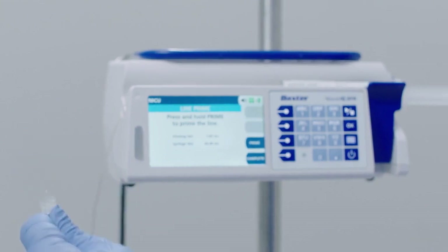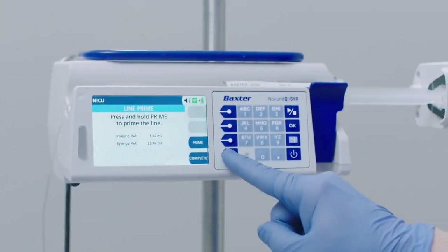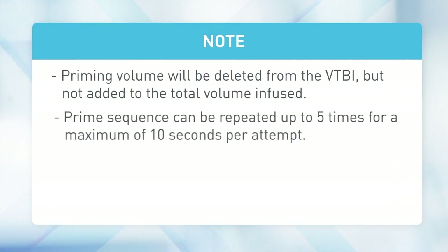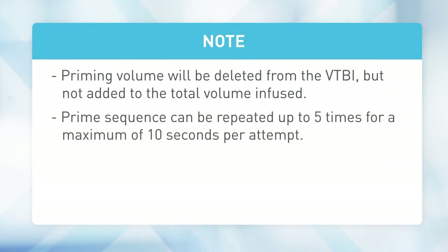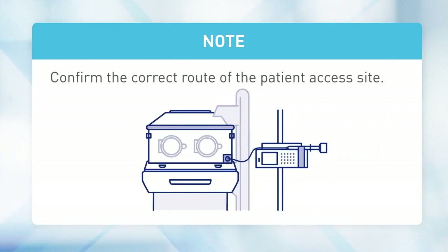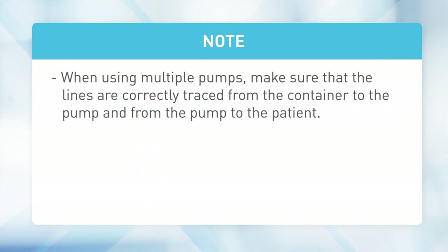Press the Complete key to exit the priming sequence. Note: the priming volume will be deleted from the VTBI but not added to the total volume infused. The prime sequence can be repeated up to five times for a maximum of 10 seconds per attempt. Confirm the correct route of the patient access site. When using multiple pumps, make sure that the lines are correctly traced from the container to the pump and from the pump to the patient.